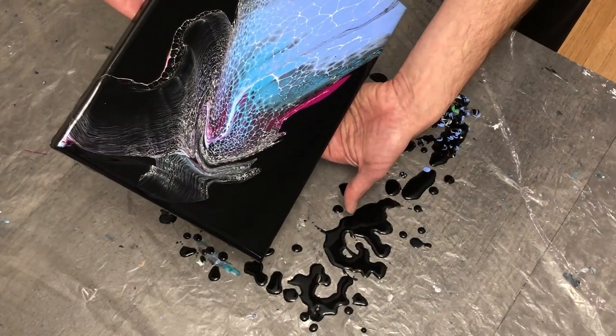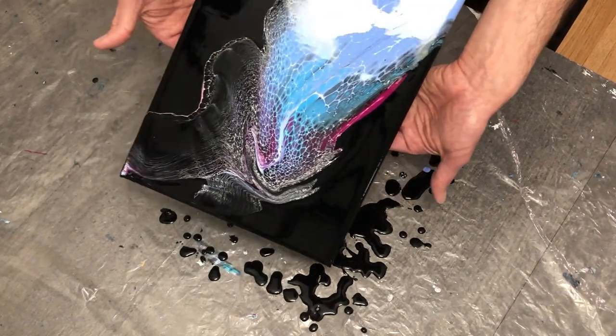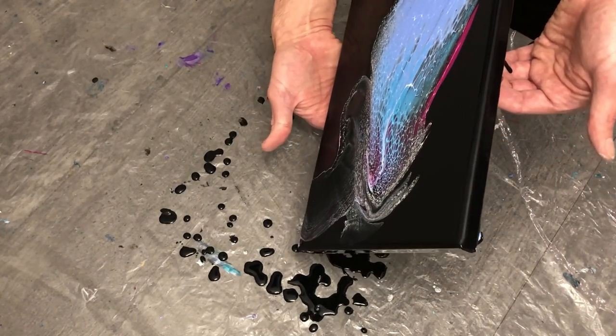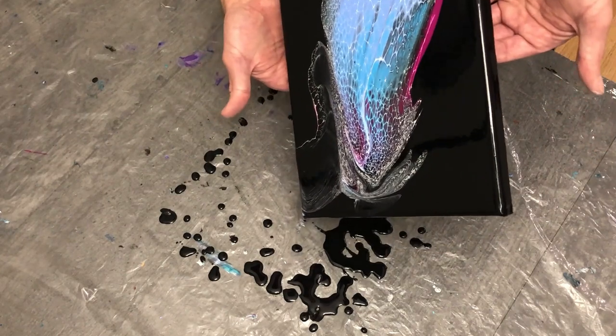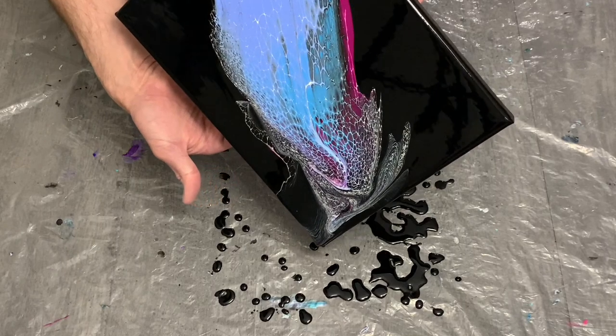Anyway, it was moving a bit better near the end, though it was globbing together. I wanted to spill this off into the opposite corner and see what color I could stretch out, making sure I incorporated the lacing effects with some good detail into that far corner.